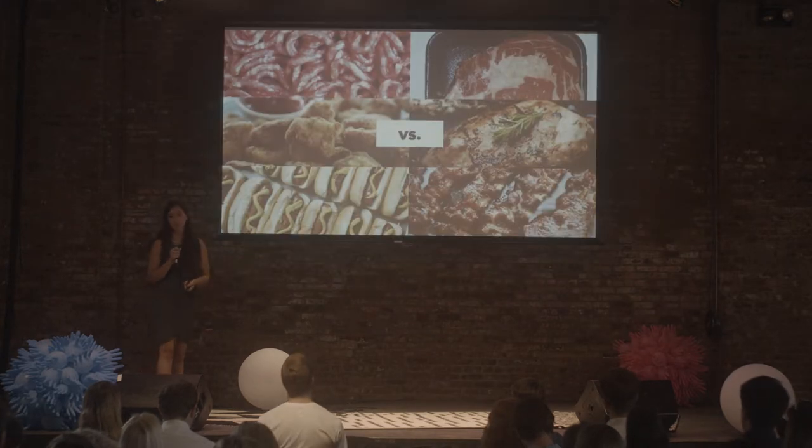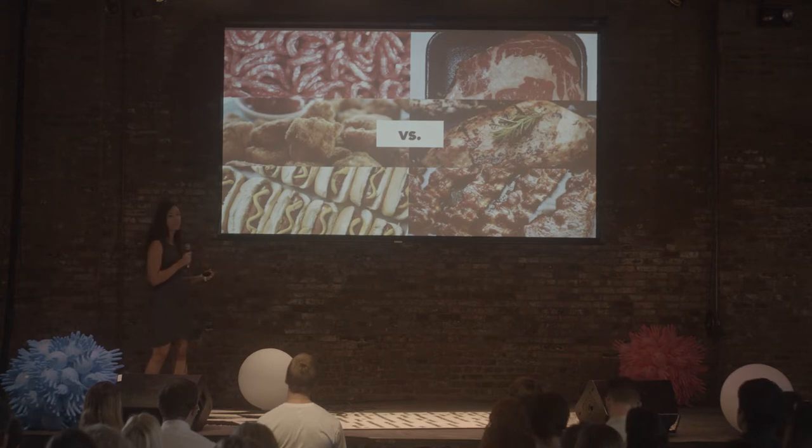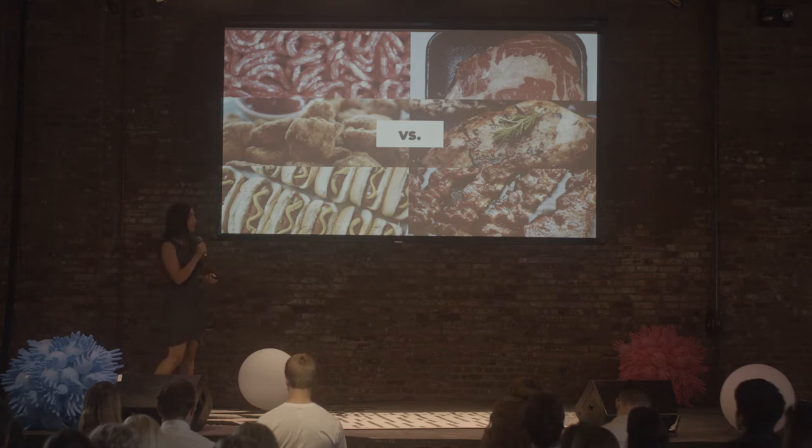For the consumer, the difference between two-dimensional and three-dimensional cell culture using scaffolding is the difference between processed meat products like ground beef and chicken nuggets versus structured meat products like chicken breast, steak, and bacon. Both are awesome options, but if we really want to take over the meat market, we're going to have to learn how to make structured products as well. And this is where scaffolding comes in.